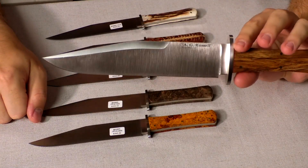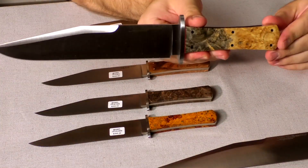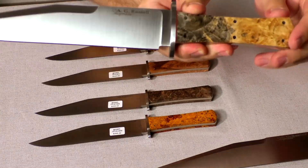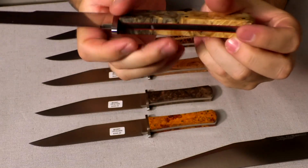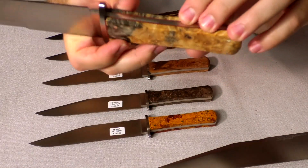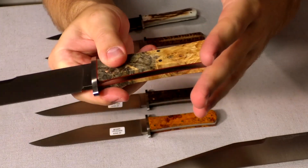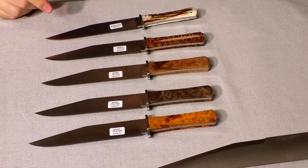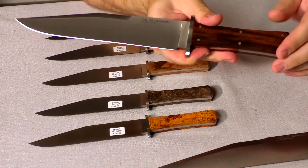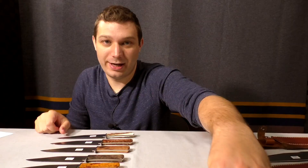We make a bunch of different versions of these. We also have in stock a buckeye burl — beautiful burl wood — and we also have it in Desert Ironwood. We try to match the scales as best we can. Those three are all coming in at $395. Check the website for current pricing as always.